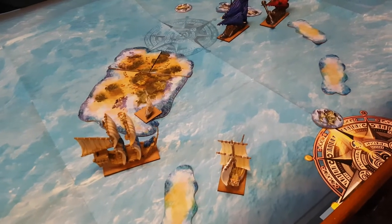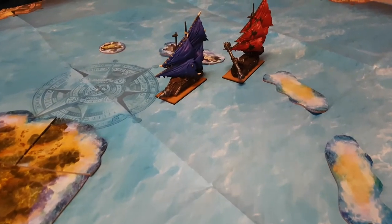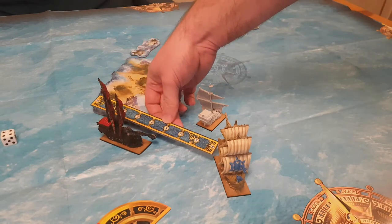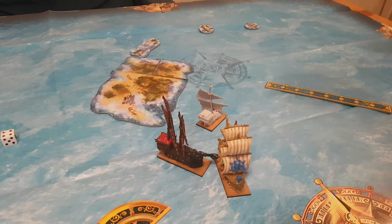However, as a maker, model maker, mini painter, and all of the other names you can apply to a person who has over 200 unpainted models, I of course want to make some sea-based terrain that is a little more three-dimensional than these card outlines. Once I've done some of that, then maybe the ship bases could be made to match.